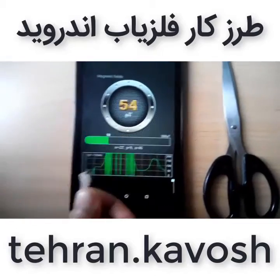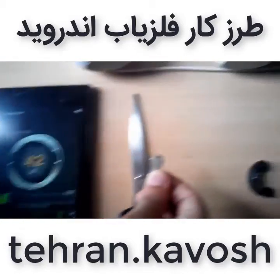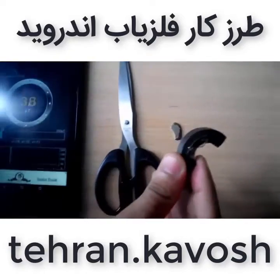It seems like my device is going to hang when I keep it close. This is a natural magnet.